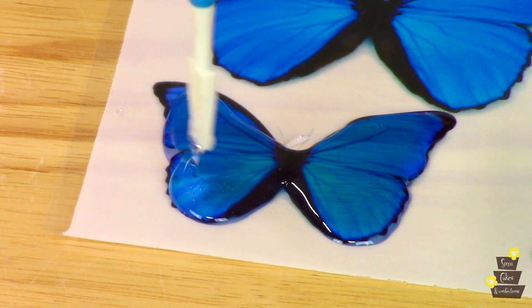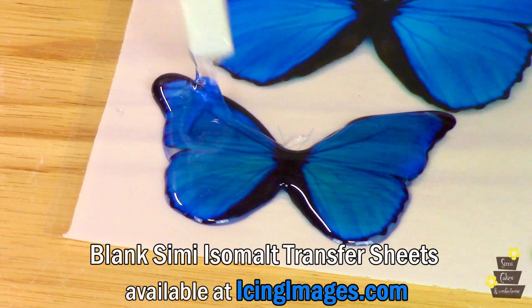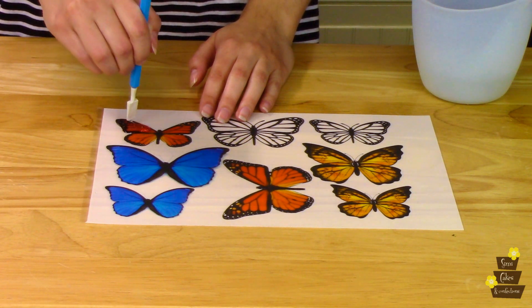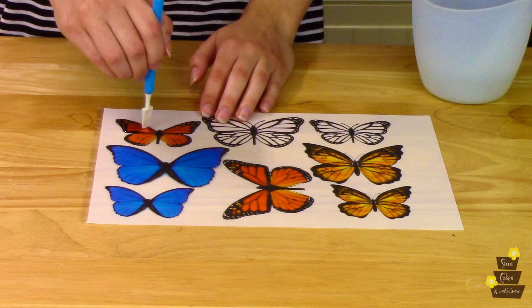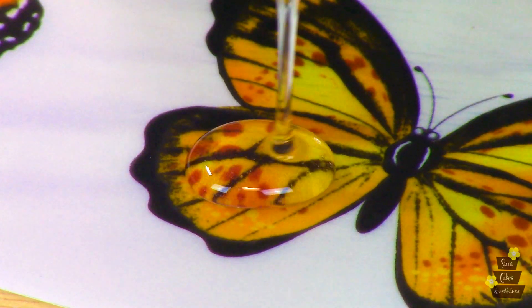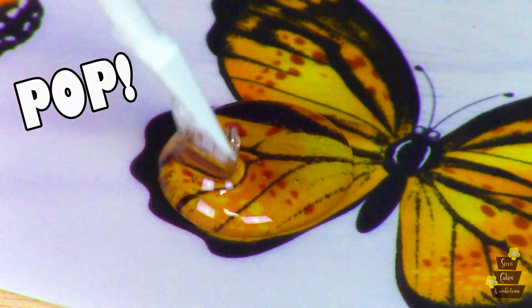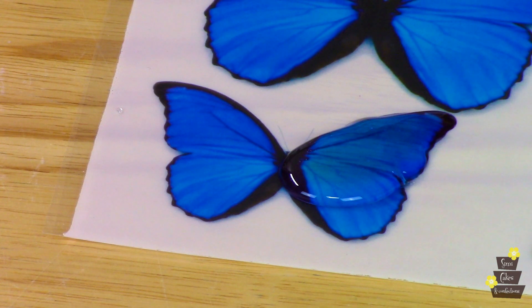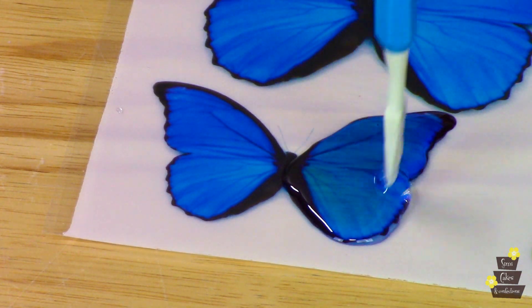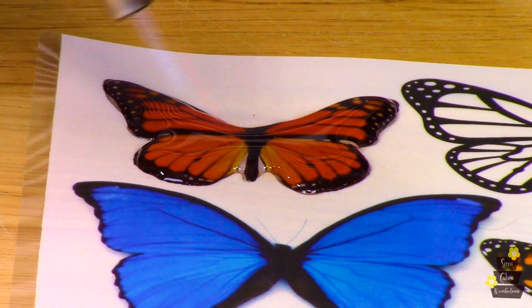You can get these pre-printed with the design already on it, but you can also get blank ones. If you have your own edible printer, you can print out whatever you want, and that way you don't need a form or a cutter to make these butterflies. I'm really just dragging my tool across the surface of the isomalt — you don't want to scratch the paper underneath. I'm just slowly pushing the isomalt where I want it to go. You can see how the isomalt makes the colors in the sheet pop. I'm using the smaller size of butterfly, but there are two different sizes to choose from.